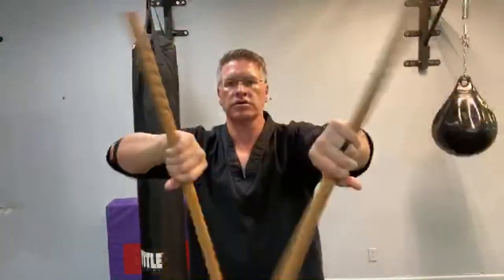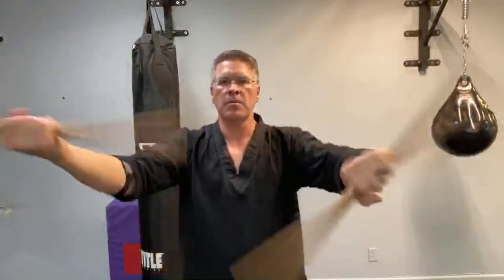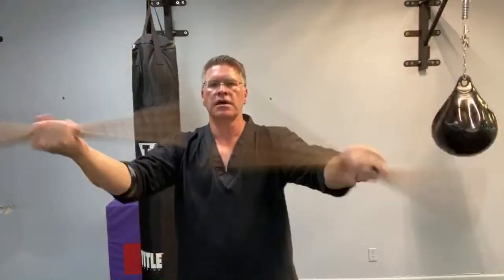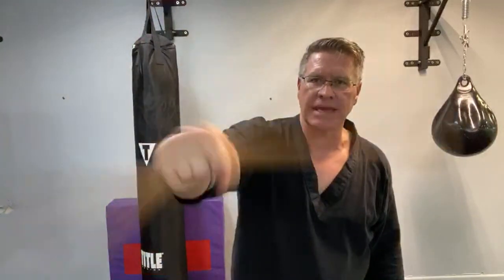Practice your Kali martial arts, your Escrima martial arts, starting with this simple warm-up: turning. My hand is simply in the middle of the Kali stick or the Escrima stick, and I'm turning it up and down. You can do it at the same time. If you want to look cool, alternate it. But get it moving back and forth — you want to get blood into the joint so you can stay safe from injury during this learn martial arts at home, learn martial arts online, Kali Escrima double stick workout. I just want to get it to stretch out and strengthen those wrists, those forearms.